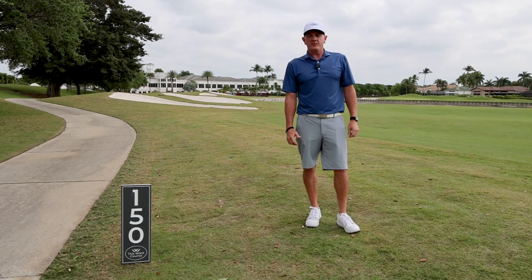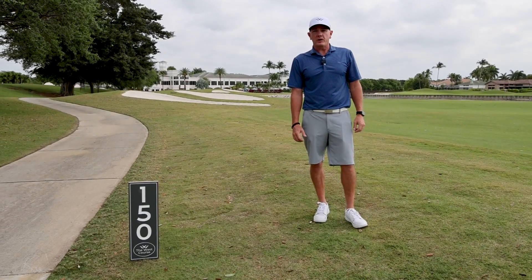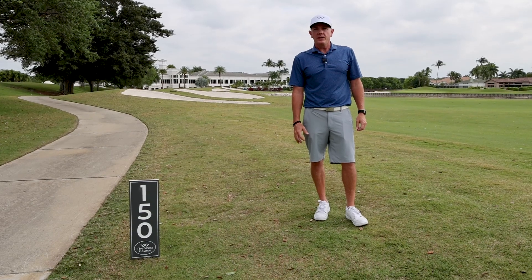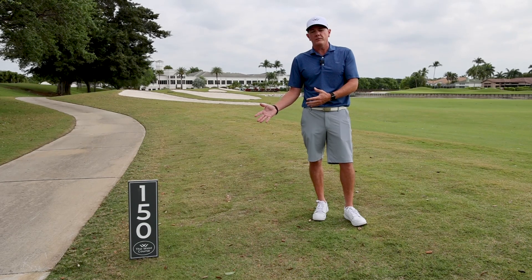Hi, I'm Paul Reifenberg, Director of Golf at Wycliffe Golf and Country Club. Today I'm here on the 18th hole of our beautiful new West Golf Course, and I just want to talk a little bit about the new temporary 150-yard markers.